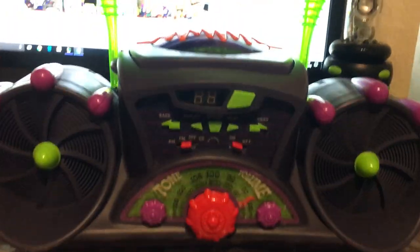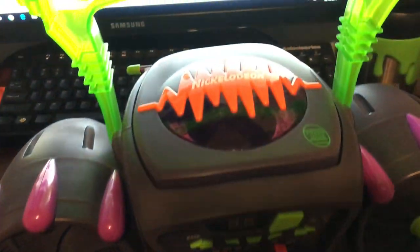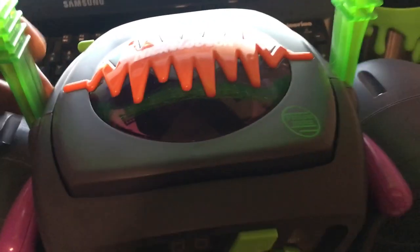Here is the styrofoam, and this right here is actually the power. And here is the CD Blast Box — as you can see, this is the plastic on it; it's never been used.